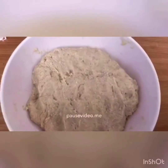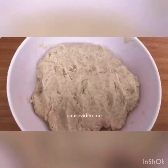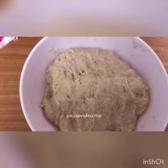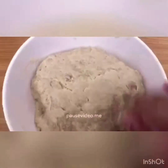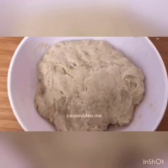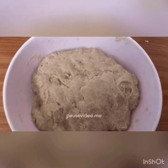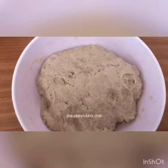I've kneaded this for 10 minutes — you need to make sure you knead it for about 10 minutes. I'm going to add a bit of oil on top and go over it, because you don't want it to get crumbly from the top. I'm going to cover it and put it to one side for about an hour, and then make the filling now.